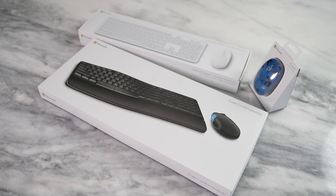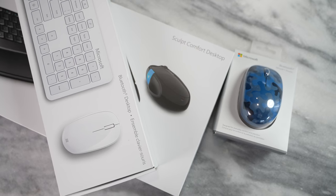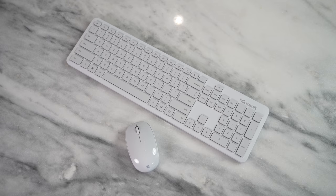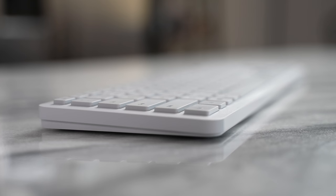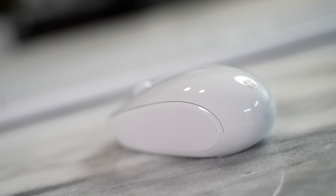Speaking of accessories, this brings us to our sponsor Best Buy, where you can pick up a ton of Microsoft accessories for your Windows device — be it this laptop or any Windows device. Accessories like the Glacier Mouse and Keyboard Combo are really cool if you want something with a nice clean aesthetic, and it'll work with this laptop or any setup you want to use.